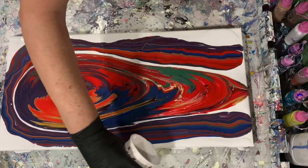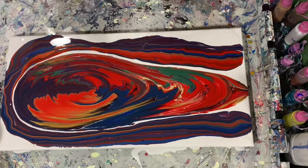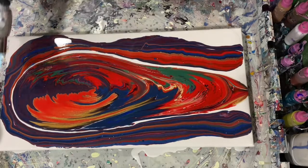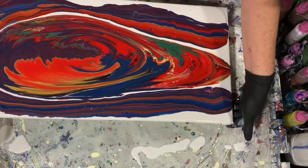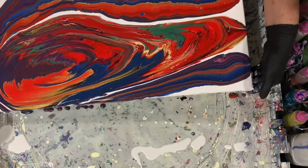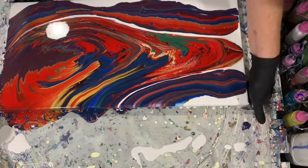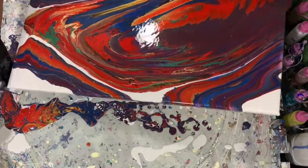The pouring medium for my colored paints was one part paint, one half part Floetrol, with just a little squirt of the Liquitex pouring medium. Here I am just giving it a quick torch. You can see I do have quite a bit of paint on this canvas that I'm going to be tipping off. I will list all the colors and all the pouring mediums in the description.